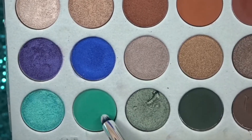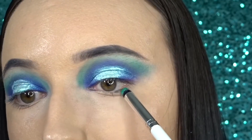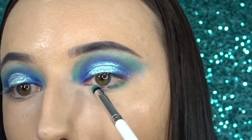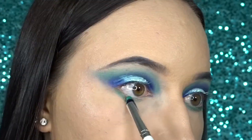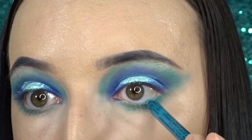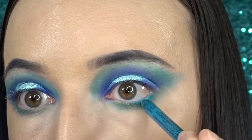Then for my lower lash line, I'm going back in with the shade Jada. For my waterline, I'm going in with my NYX blue eyeliner.